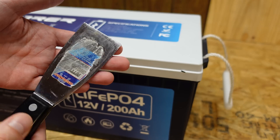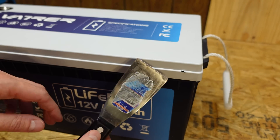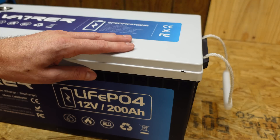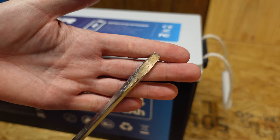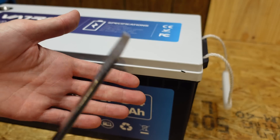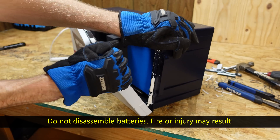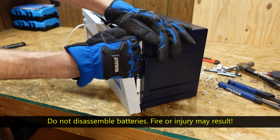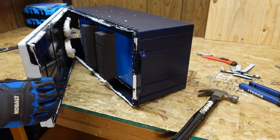Typically I can get these batteries open pretty easily using the putty knife method, just sliding it under. However, being a larger case, the plastic is a bit thicker and it was actually starting to bend my putty knife, so I'm going to have to resort to a flat tip screwdriver. Standard disclaimer applies — you should not be disassembling these batteries.